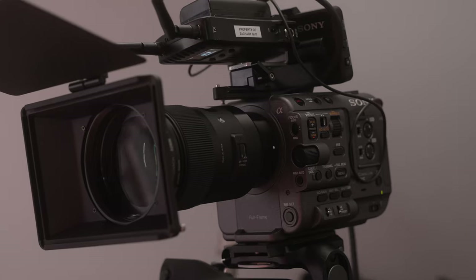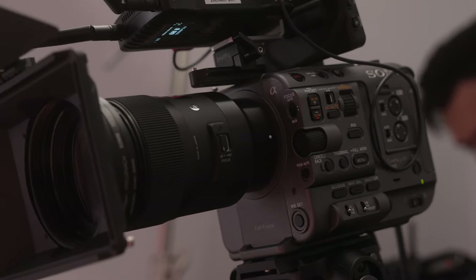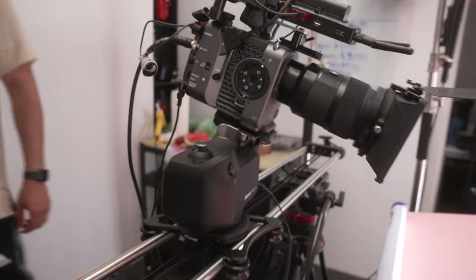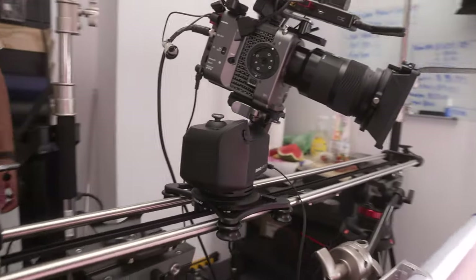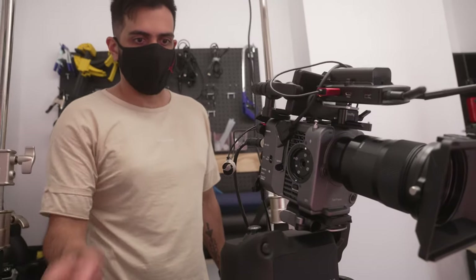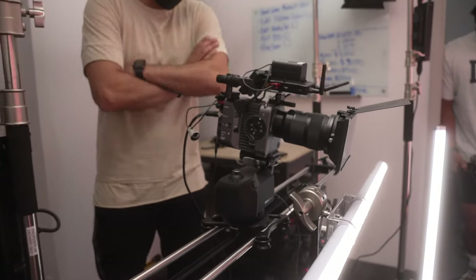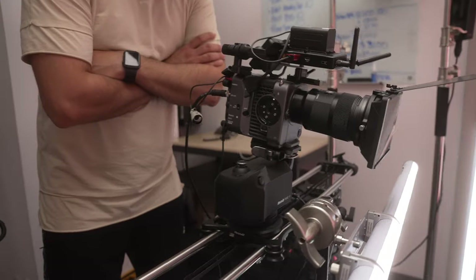The next thing we're going to look at is camera and camera support. The camera we were using was a Sony FX6 shooting on a Sigma 35mm prime lens. Small projects like this, this camera is perfect, but any other camera with proper lighting would do as well. In terms of camera support, we used a Rhino R2 slider. This gives us three axes of control: the sliding motion, the rotating, as well as the tilt.